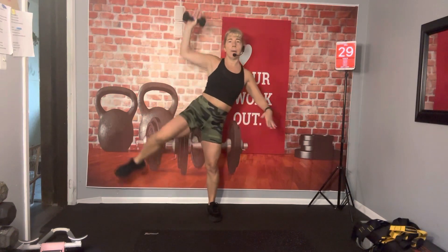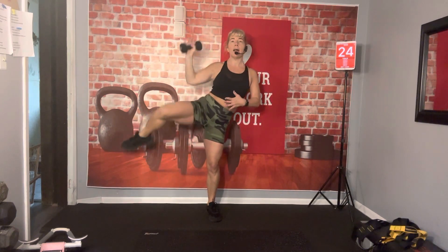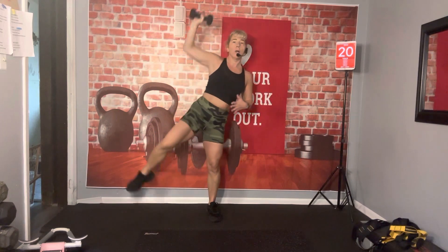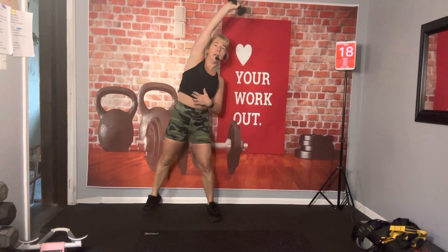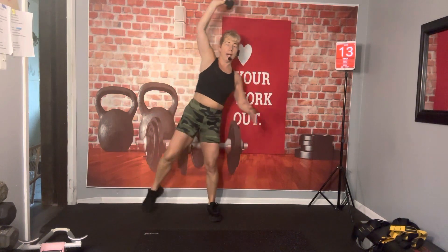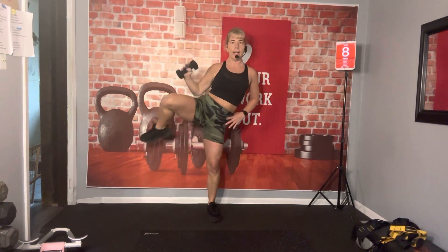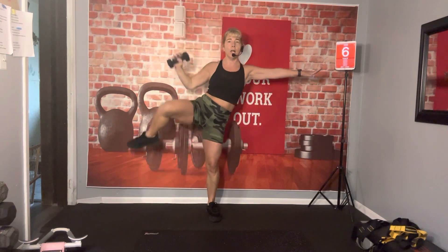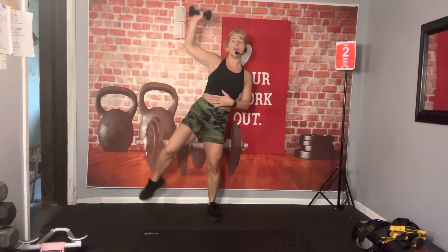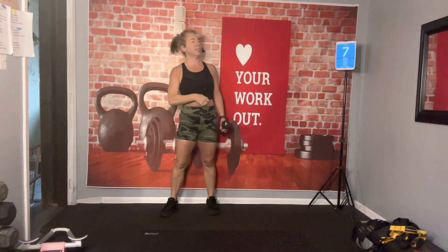Here we go. Pull it up. Pull, pull. Resist. Pull. Now resist as you bring that leg down — don't just drop that leg, you want to control it all the way through. Come on, pull. And press. Make sure you're reaching, getting that full stretch in that oblique. Up. Come on, yes you can. As soon as that toe taps, it comes right back up. You can put that hand here if you need it for balance. You're also working on your balance. The stronger your core is, the better your balance is going to be — the better everything is going to be.